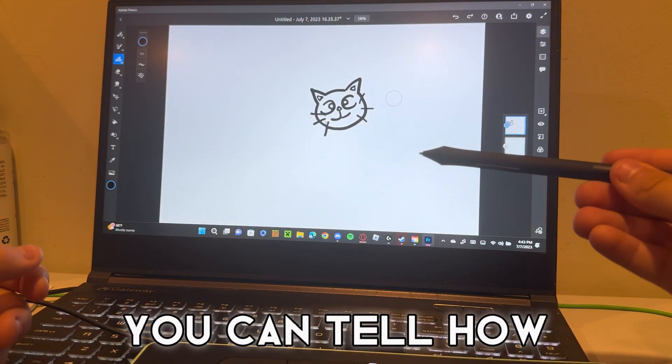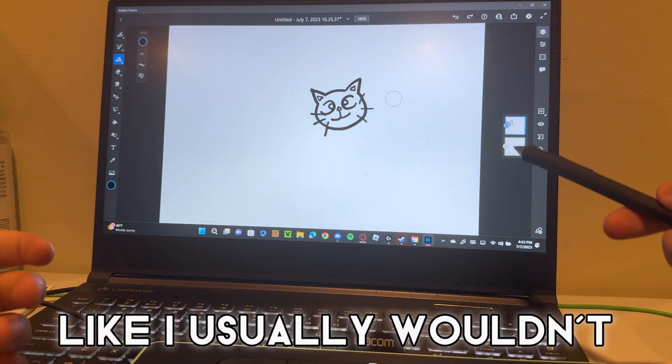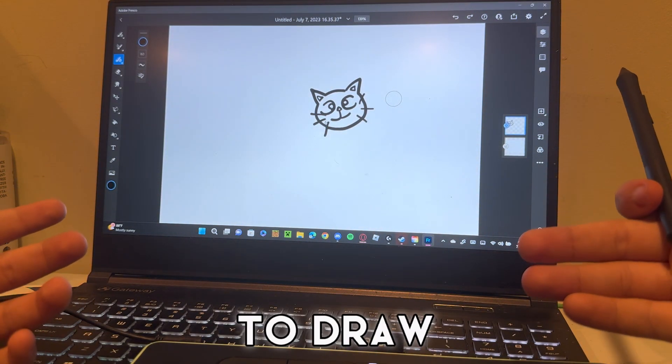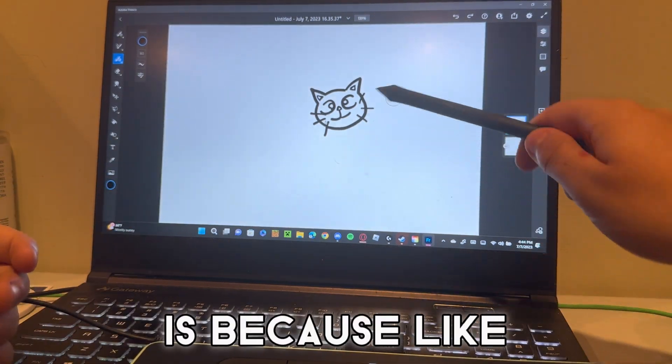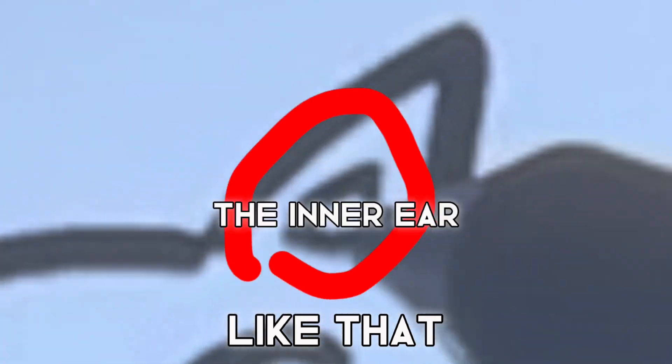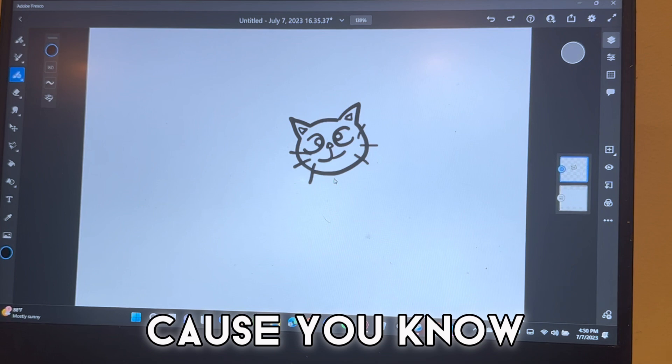Here we go, and as you can see we drew a cat. The crazy thing is with this simple of a drawing you can tell how the tool works — the settings and everything. I usually wouldn't use Fresco to draw, but this made it look good, and half the reason I think that is because you can see these two lines are two different sizes but they're the same pen.